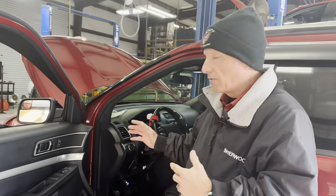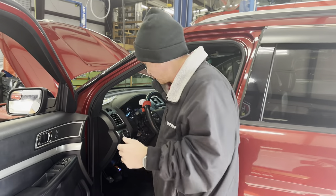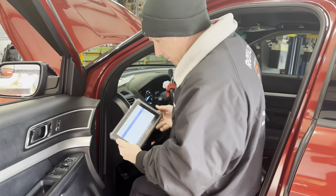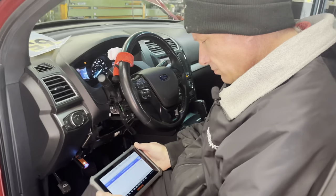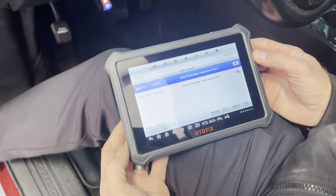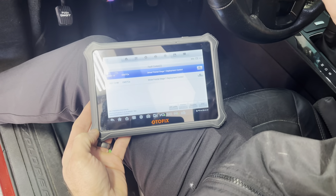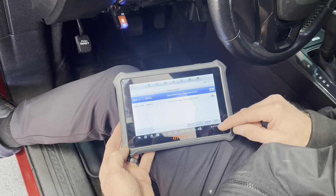We've already gained access to some stuff and already done the testing — we already know what's going on with this car. I just want to show you how we came to the solution and how fast. Clayton has already done the legwork finding out it's the steering wheel airbag.